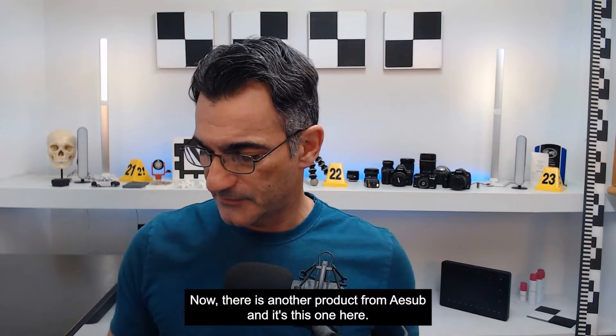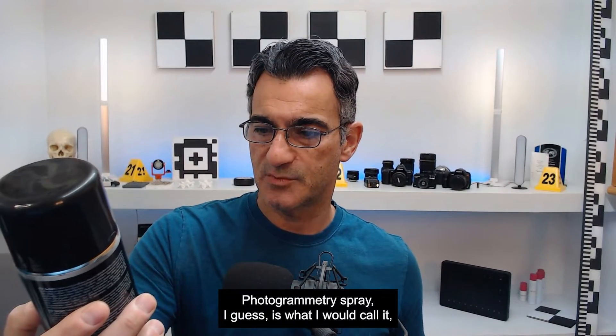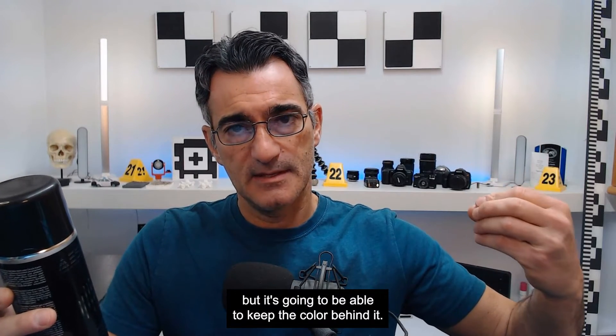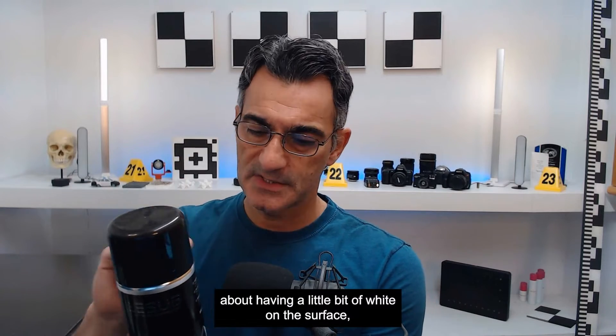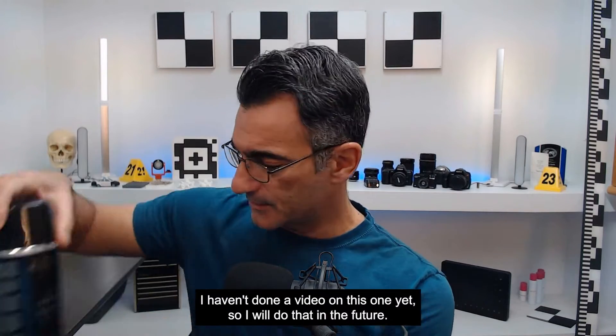There is another product from A-Sub — it's their photogrammetry spray, I guess is what I would call it, though it's not really photogrammetry. It's transparent, so it's going to dull the surface but keep the color behind it. If the color is important and you're not worried about having a little bit of white on the surface, then this is something to try. I haven't done a video on this one yet, so I will do that in the future.